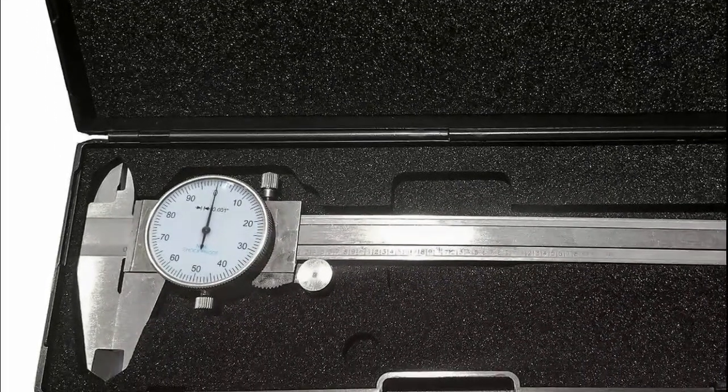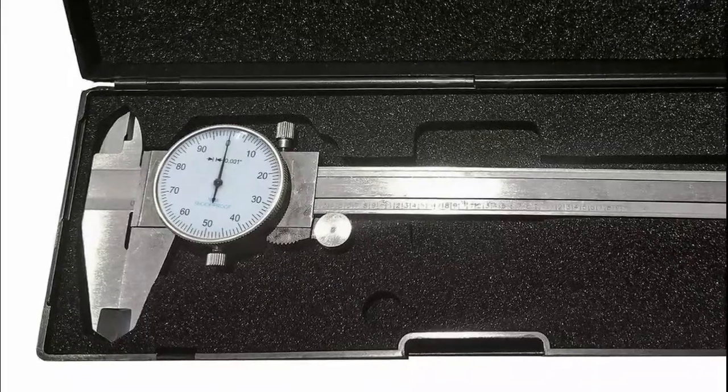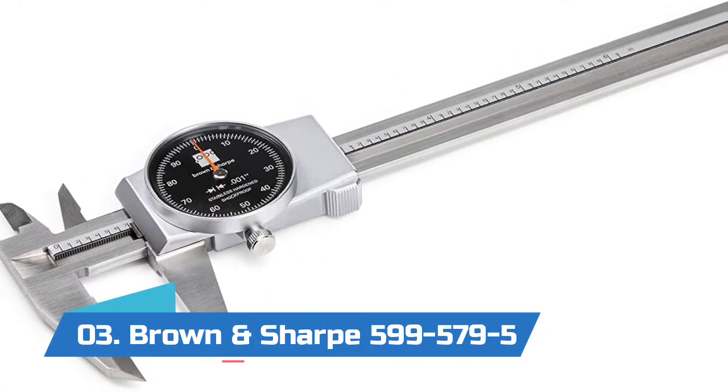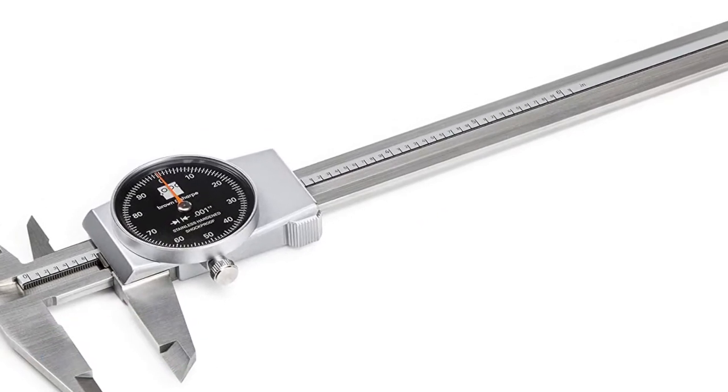Each dial caliper has been fully calibrated before being sold. It supports four-way measurements: inside, outside, depth, and step.